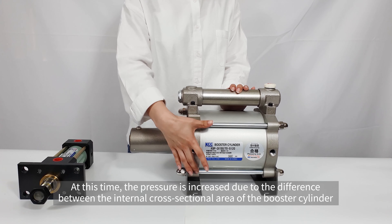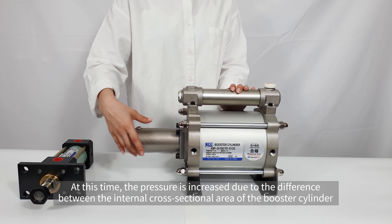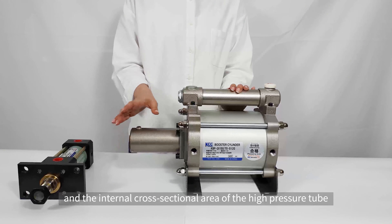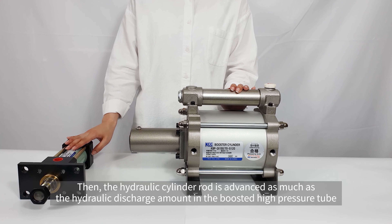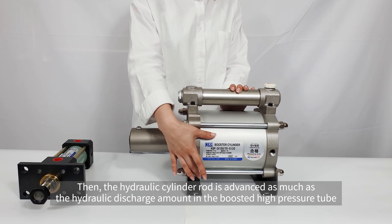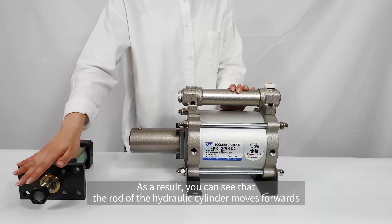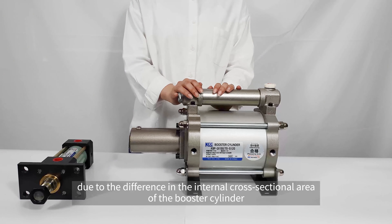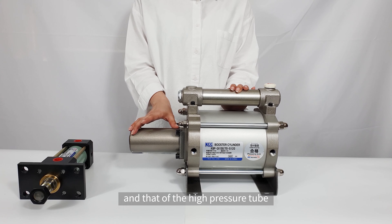At this time, the pressure is increased due to the difference between the internal cross-sectional area of the booster cylinder and the internal cross-sectional area of the high-pressure tube. Then, the hydraulic cylinder rod is advanced as much as the hydraulic discharge amount in the boosted high-pressure tube. As a result, you can see that the rod of the hydraulic cylinder moves forwards due to the difference in the internal cross-sectional area of the booster cylinder and that of the high-pressure tube.